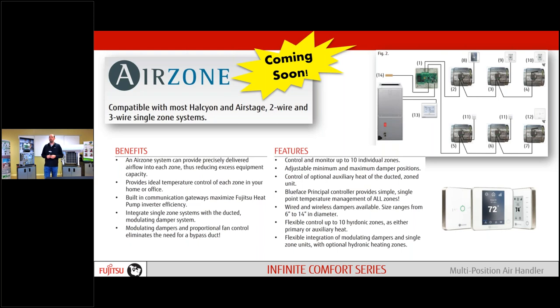Coming really soon, we'll be able to do zoning with the air zone product. This is something in development now, going to be released hopefully sooner than later. We can zone up to 10 individual zones doing individual ducts off of our plenum. Wired and wireless dampers as well as remotes and thermostats — a lot of nice stuff coming soon.